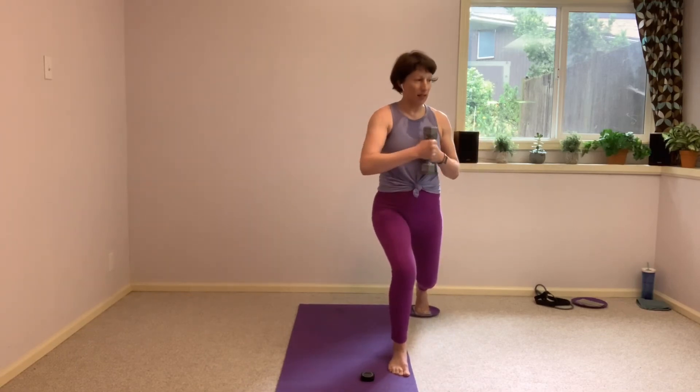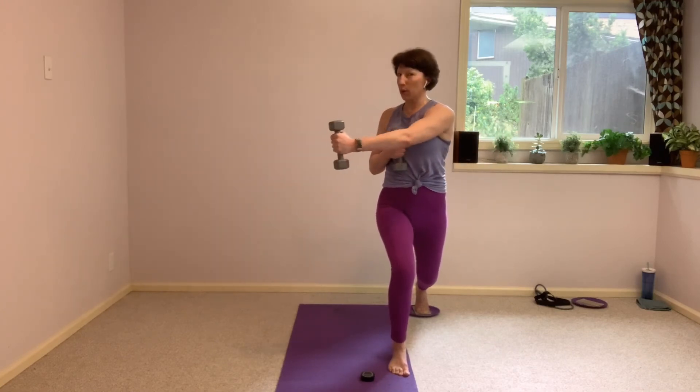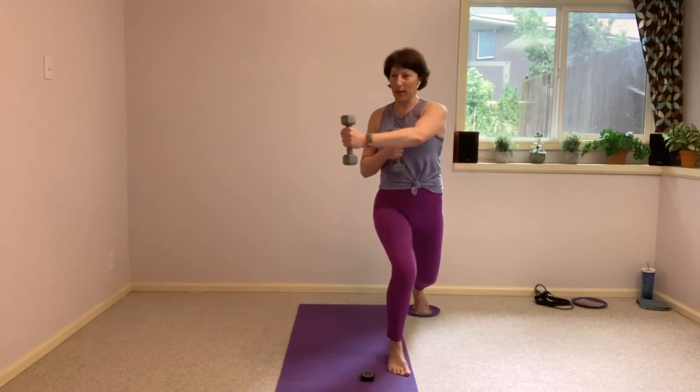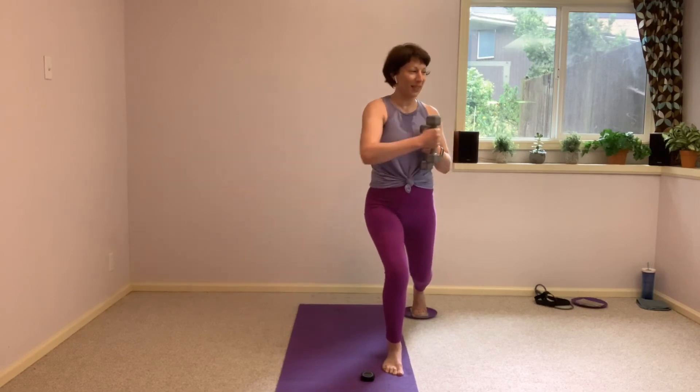Holding it here, pull those arms in front. This is where we finish. And it's okay if you wobble. I wobble too. Regain that control.